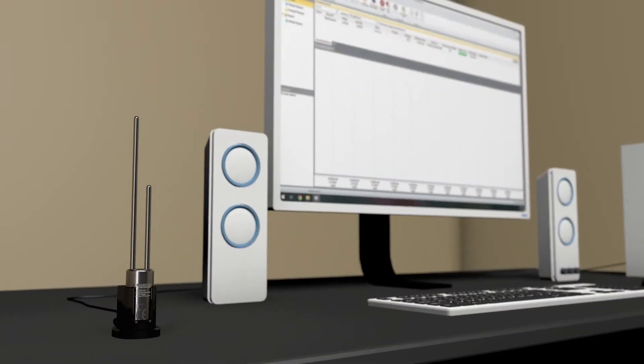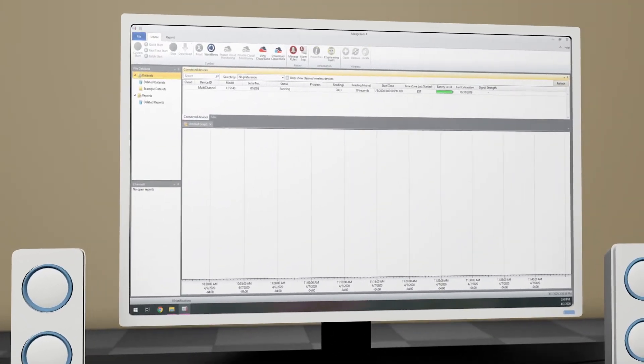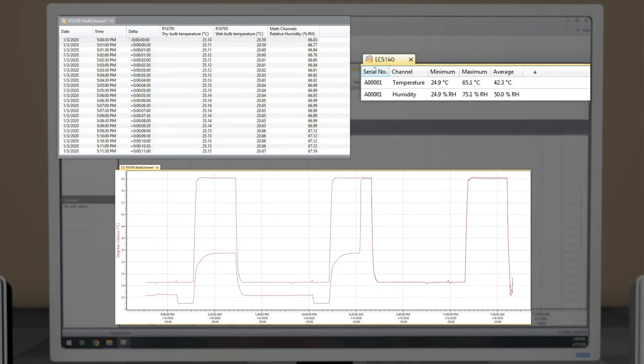Once the cooking cycle is completed, the data can then be offloaded to the free MAJTEC software, where data can then be viewed in GraphView, as an organized data table, or as summarized statistics.